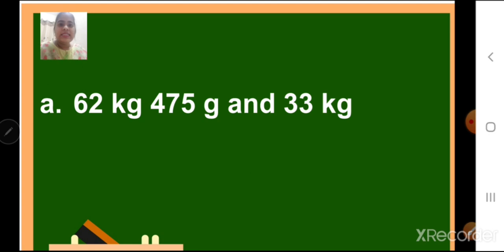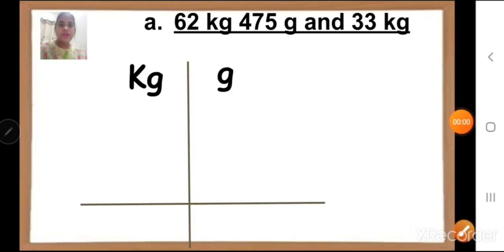Question A: 62 kg 475 grams and 33 kg. We have to add them. So children, first you are going to draw the lines. On one side you will write kg, on the other side you will write grams. Now children, see here. The first thing that we have to add is 62 kg 475 grams.